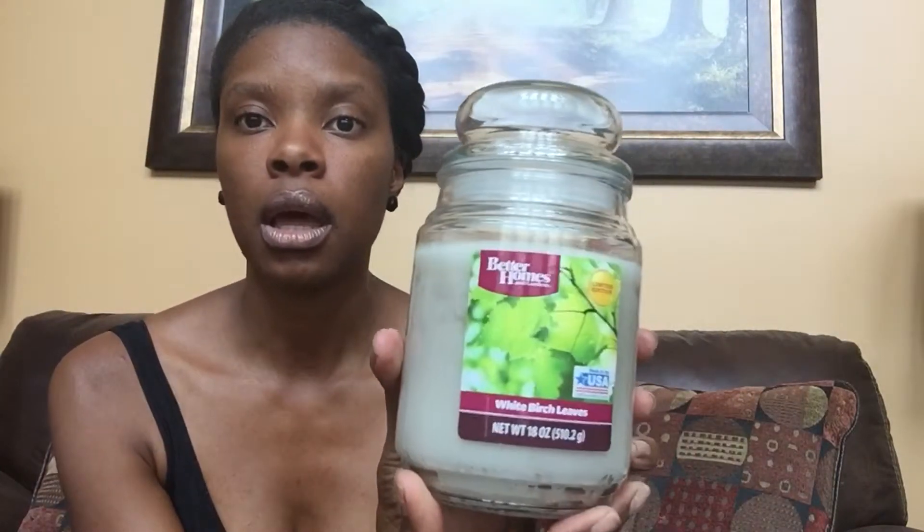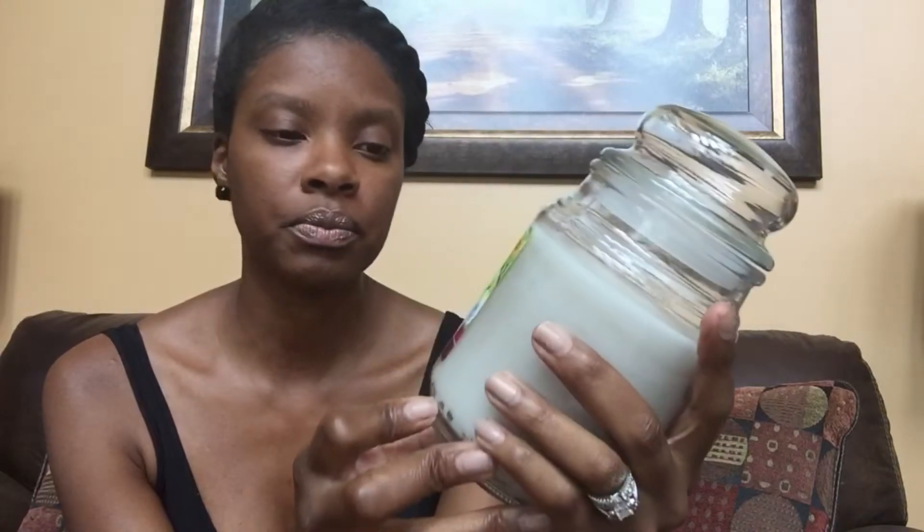This particular pink sugar berry is scanning for a dollar fifty and it smells delicious — the throw is beautiful. They also have the white birch leaves from Better Homes. The pink sugar berry kind of reminds me of a summer scent so I don't know why they marked that one down to a dollar fifty, but I'm not mad at all. All I do is light one candle and it takes care of the whole house. The white birch is definitely a winter candle but I like candles no matter what season it is.